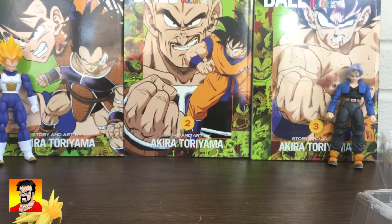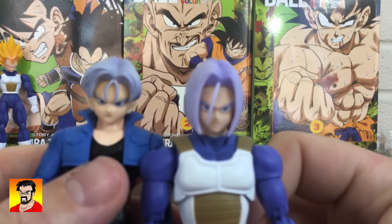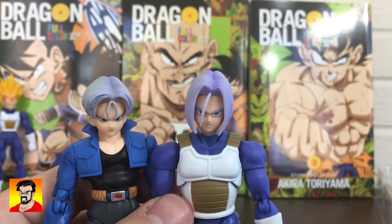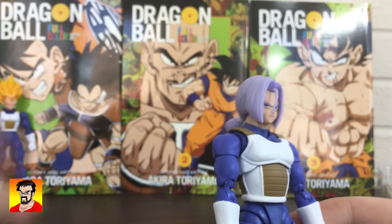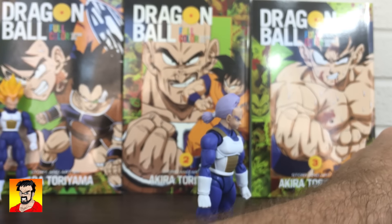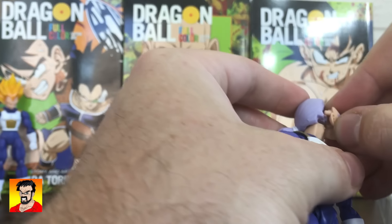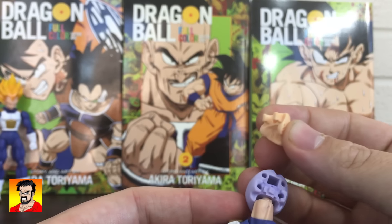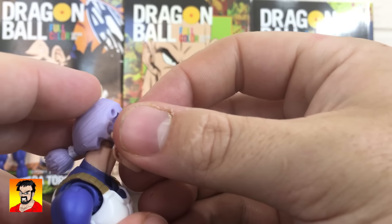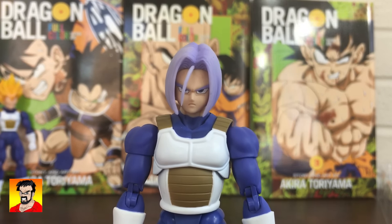You cannot swap heads with this Premium Trunks because the ball joints are completely different sizes. The faces do look different. We're going to do an experiment to see if you can put the angry face from the Premium Trunks on this Trunks. The answer is no — you cannot, because these are circle pegs and the ones on the Premium Trunks are square pegs. Lame. So unless you did some heavy modification, that's the only Trunks face you can have on this guy.